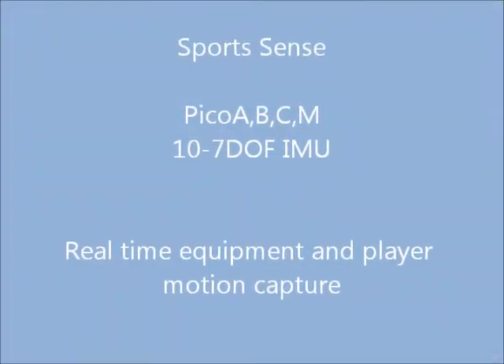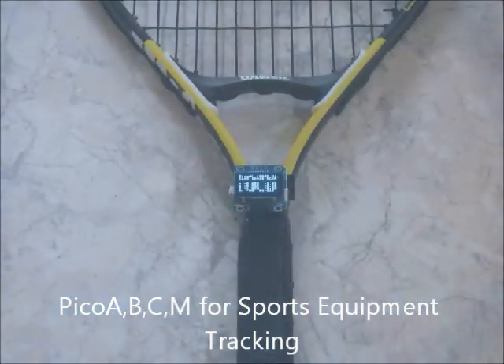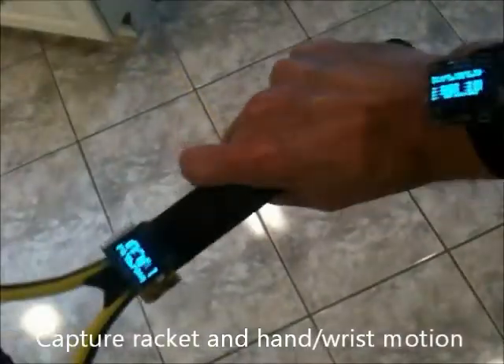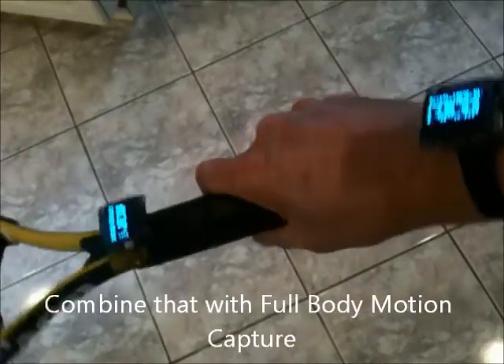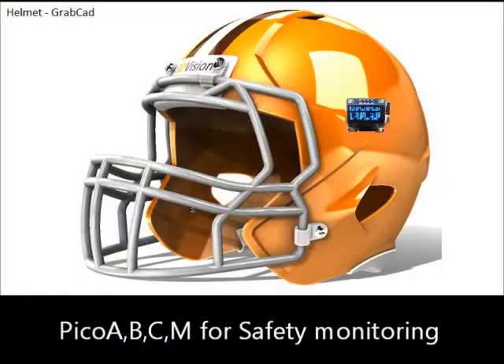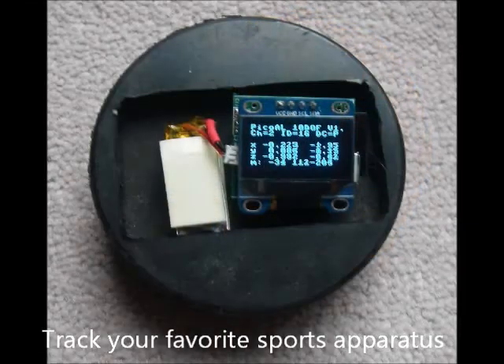Performance monitoring in the sports field is another application for Picos. Because of their small size, they can easily be mounted on a tennis racket as well as the player's wrist, and data from both captured for later analysis. Impact monitoring is another application area, as is motion tracking of a sports apparatus such as a hockey puck.